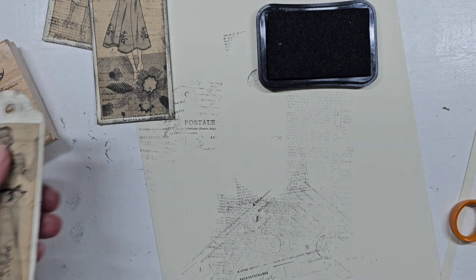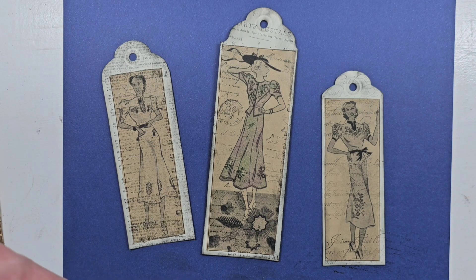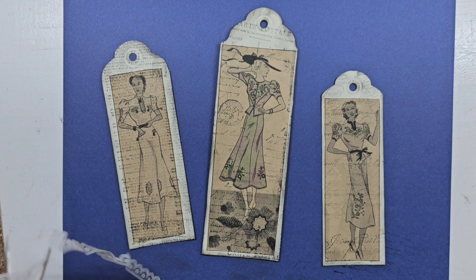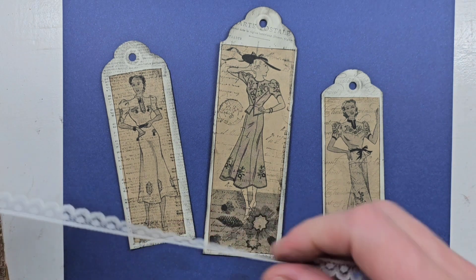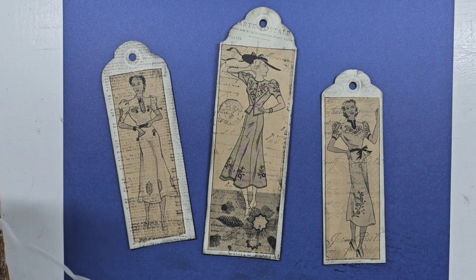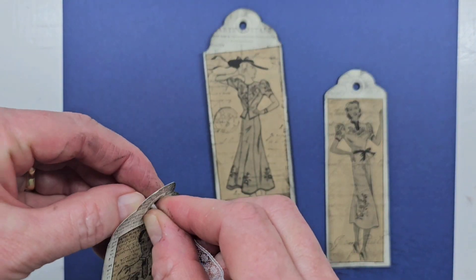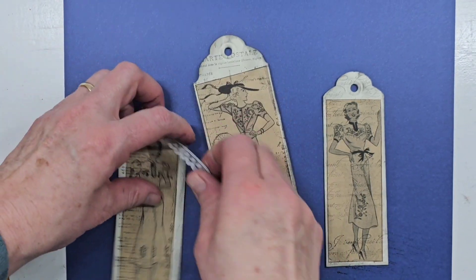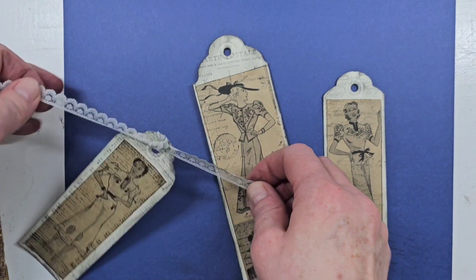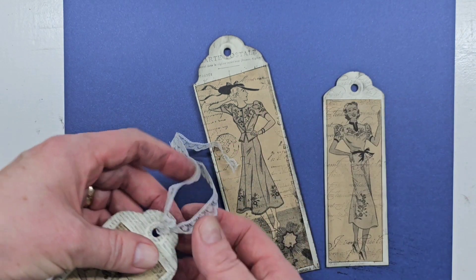I'm just going to clean up a little bit. I'll put them on a darker background so you can see them better than on a white background. I did a little bit of distressing on this lace just slightly, so that it isn't quite so white, and I'm going to put it in the tags for a little extra fun — I think that will look very lovely.